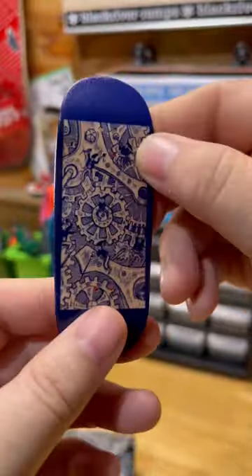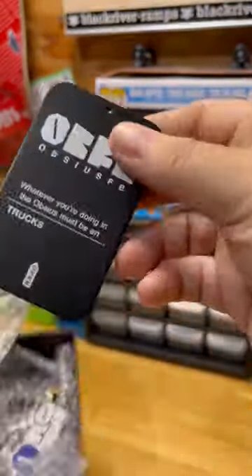First impressions of the board — honestly, not bad. The plies are cool, the countersinks are clean, so overall the deck seems solid.